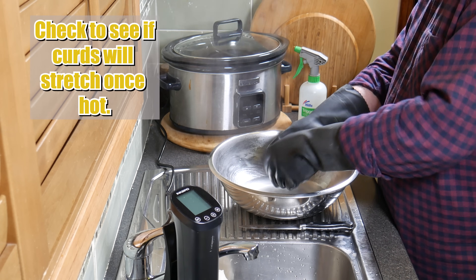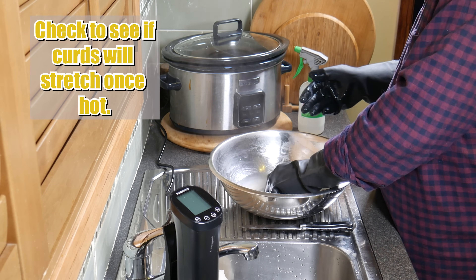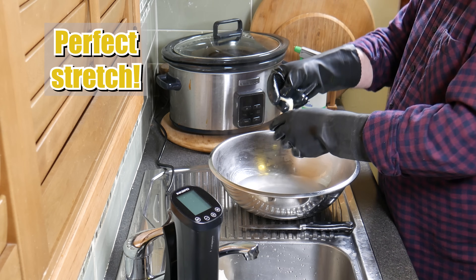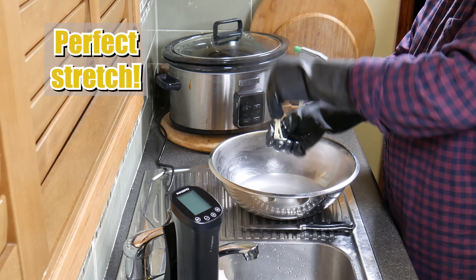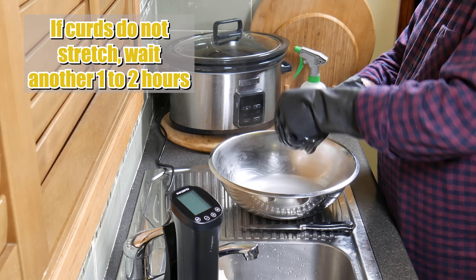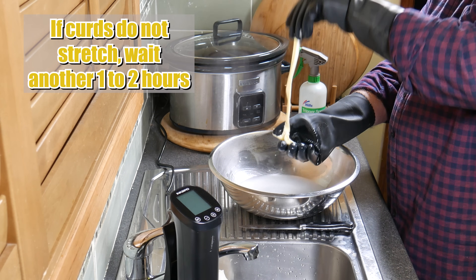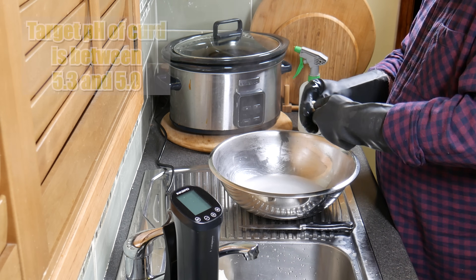This is just a little test to see if we've hit the right pH — I'm not using any pH meters or anything like that at the moment. pH meters were never used back in the olden days. This little test is perfect. We've got a perfect stretch there, so we're ready to stretch the rest of the curds into our Scamorza. If your curds don't stretch like this then just allow them to wait underneath the whey at the same temperature for another one to two hours and test again. The target pH is between 5.3 and 5.0 if you do have a pH meter.